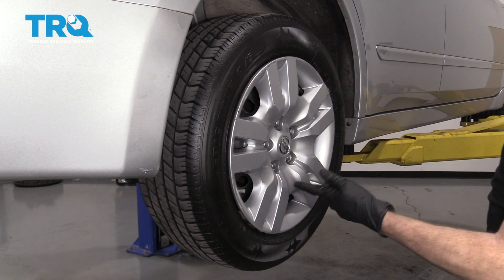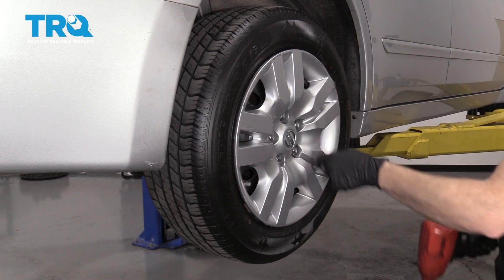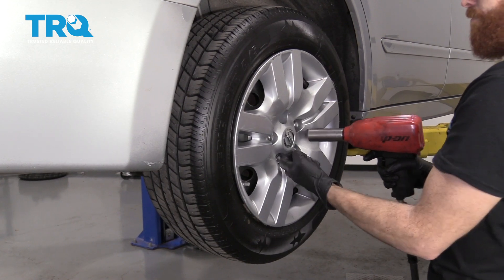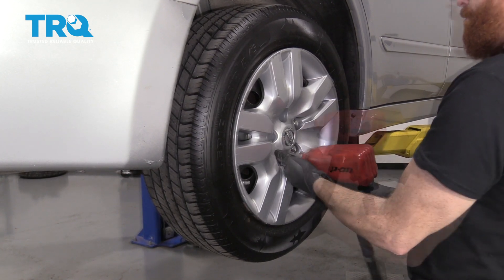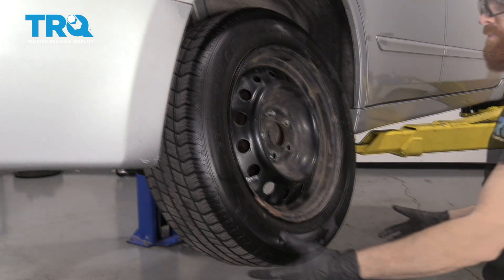Once the vehicle is safely raised and supported, you would continue by removing your 21-millimeter lug nuts. Remove the wheel.